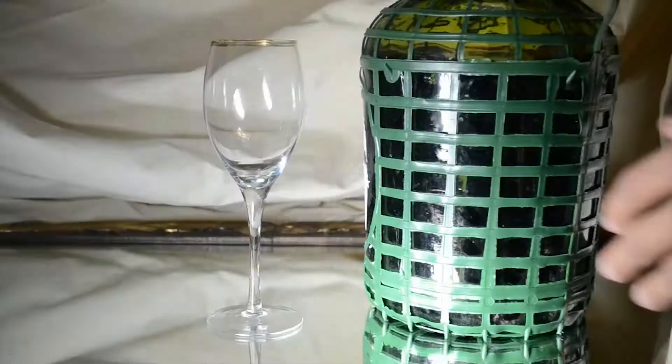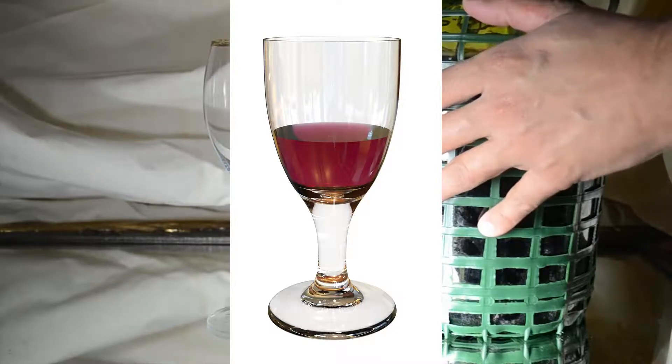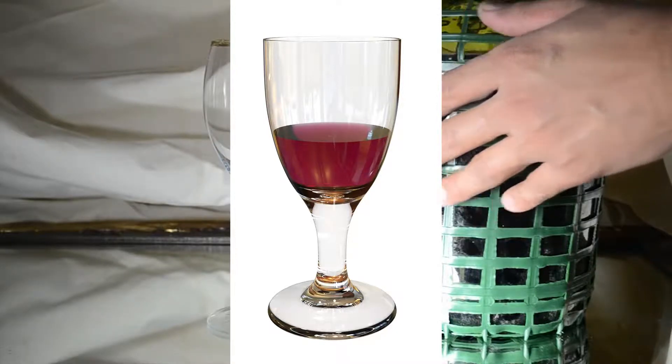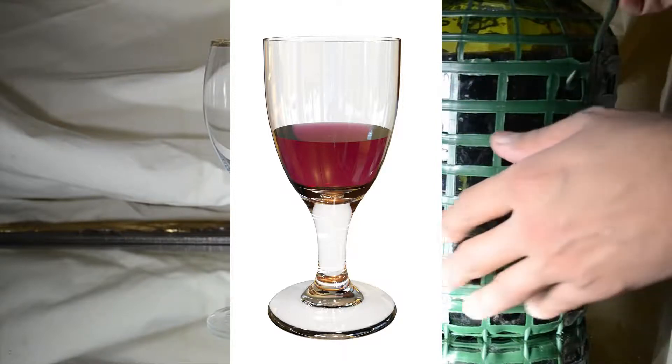Hello and welcome to this video on Sack. This is one of many names for wine with spirits added. You may know it as Fortified Wine, Port, Sherry, and Wine Vermouth. It was usually made by the addition of distilled wine in the form of brandy.